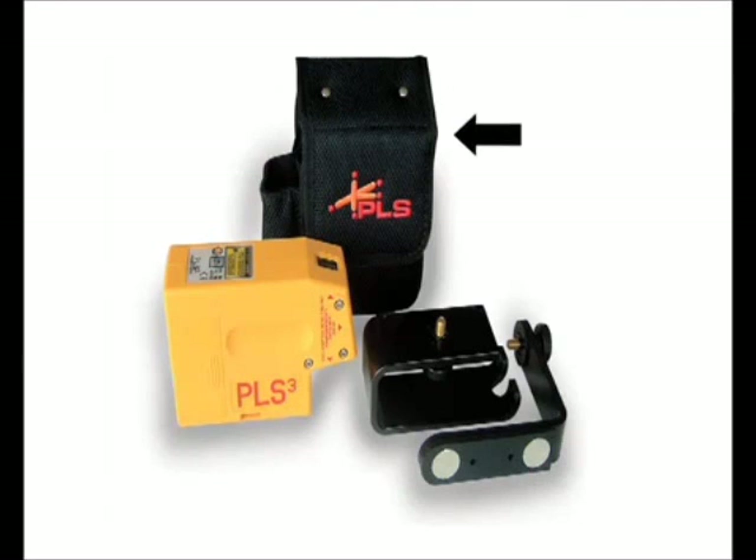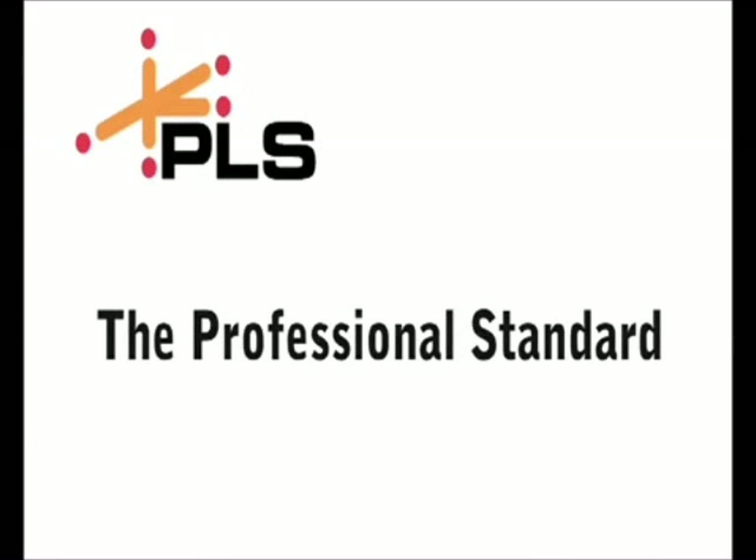The PLS-3 laser tool includes the carrying pouch, floor stand, wall bracket, and a one-year warranty.